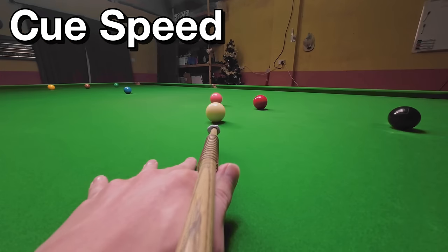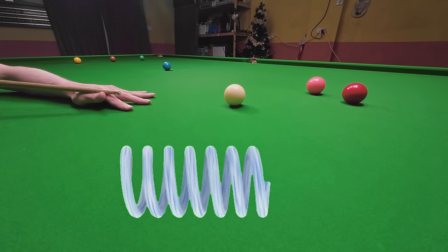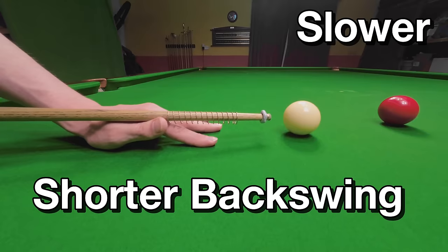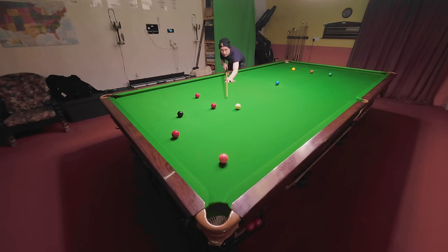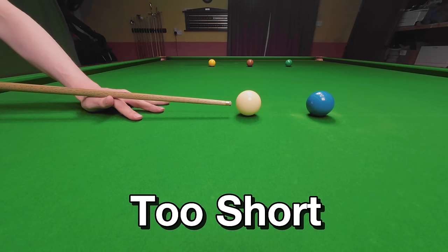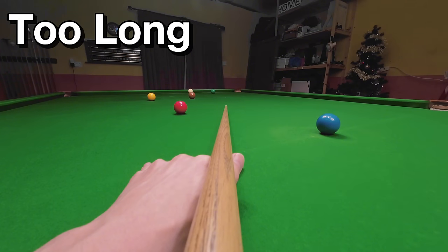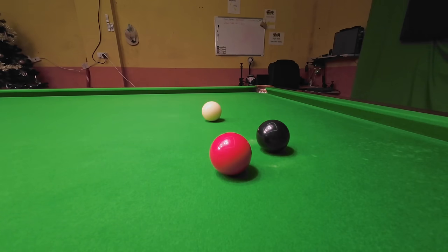To get the speed and therefore the tension right for the shot you're playing, you need to pull your cue back the right amount so the spring can deliver at the correct speed. You can play shots hard with a longer backswing, and a slightly shorter backswing will allow you to keep the same tension when playing a shot slower. But if the backswing's too short it creates too much tension, and if it's too long the cue moves too slowly without enough tension, causing it to wobble. The correct distance will give you the cleanest, most accurate strike and greater control over the cue ball.